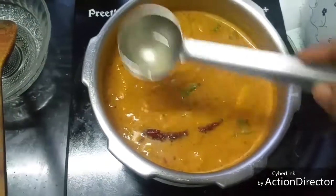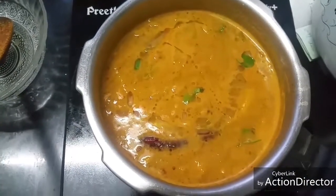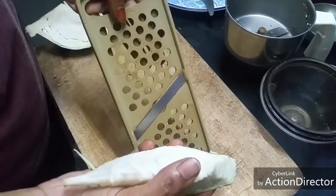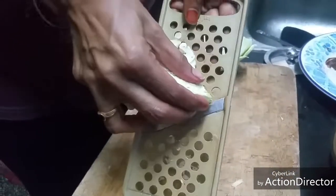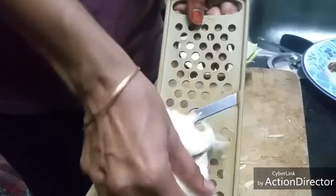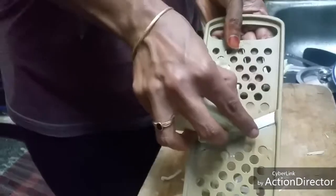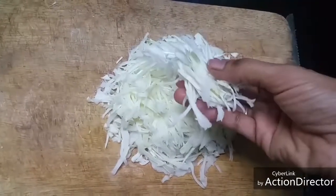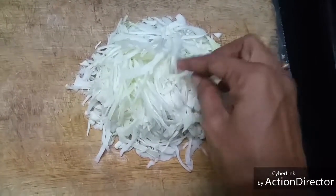Add a teaspoon of coconut oil for enhanced flavor — this is optional. I'm going to use cabbage for the poriyal today. The easiest method to cut cabbage is to slice it with a potato slicer. I have sliced the cabbage using the potato slicer; it's an easy way compared to cutting with a knife.